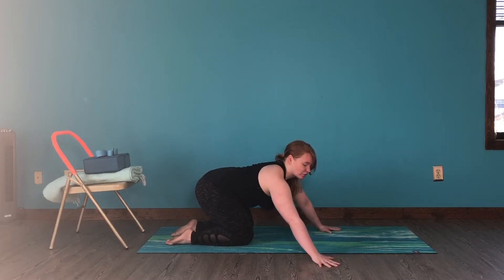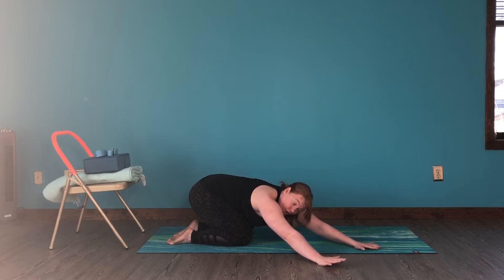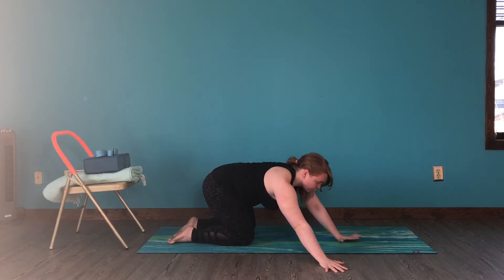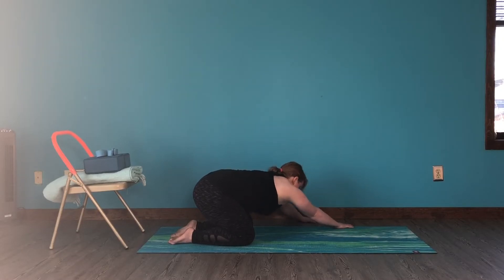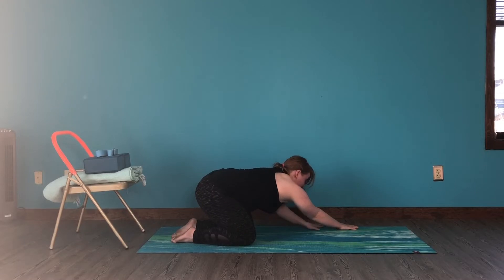Sit your hips halfway back, walk your hands over to the right about 45 degrees, then sit the hips back and down. Lower your forehead down onto the floor, or onto a blanket or a block. On your next inhalation, move through tabletop and repeat that same sequence. Sit your hips halfway back — half of your range of motion to child's pose. Then walk the hands out, reach the hips back, let the hands slide back with resistance so that you feel the sensation from the upper right arm down to your right hip. Walk your hands back through center.